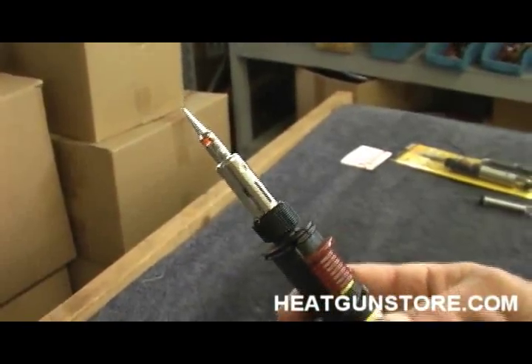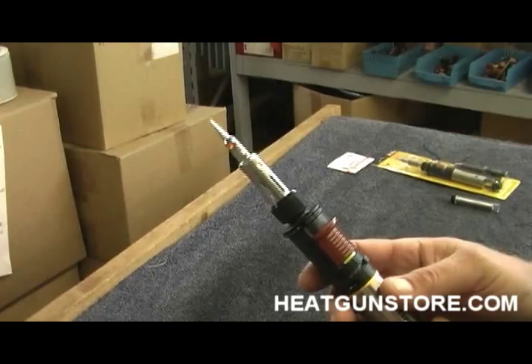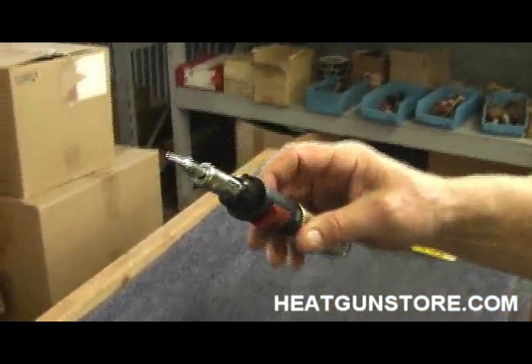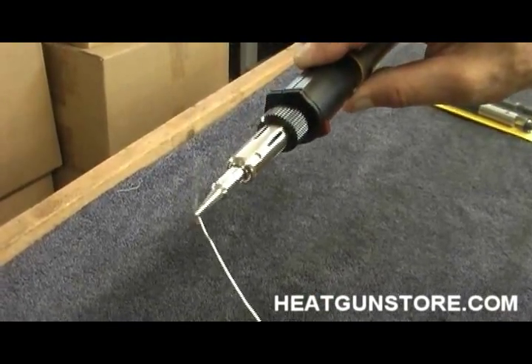Now, we've been running for about 10 seconds. I'm going to give it another 5 seconds, grab a little solder, and show you that this is ready to go truly in 15 seconds. Now, if you can see, we're already melting the solder.